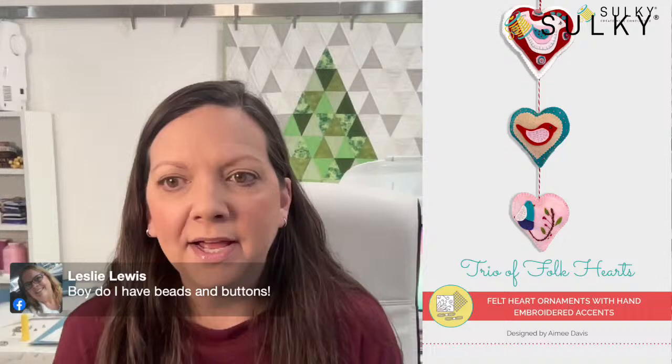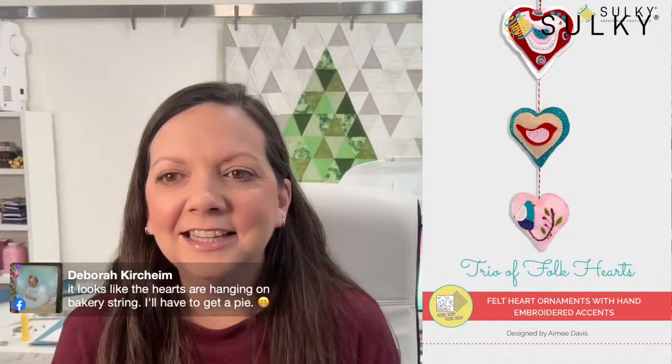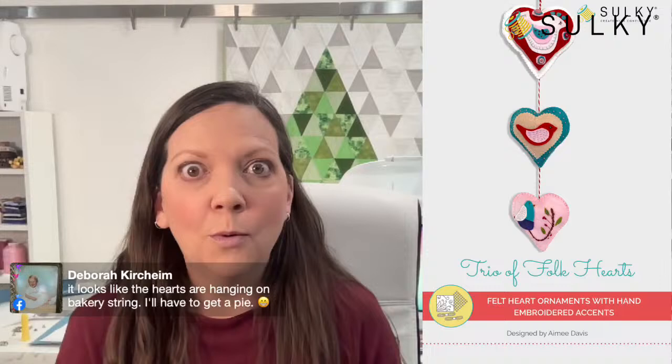Leslie says she has beads and buttons. Deb says it looks like the hearts are hanging on bakery string. They are on some twine that you would use for gift tags or maybe bakery string, so it's really easy. You can also use some yarn, some ribbon, little bits and bobbles — this is what it's all about.